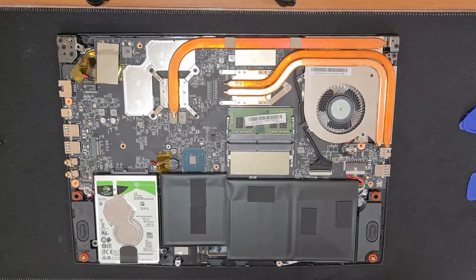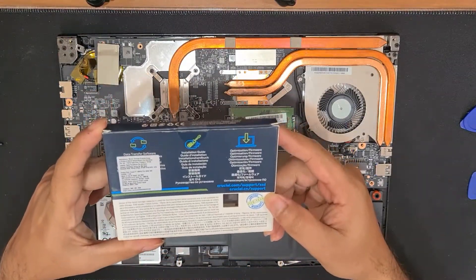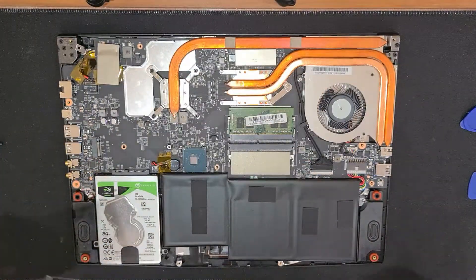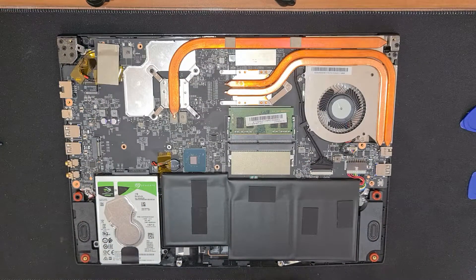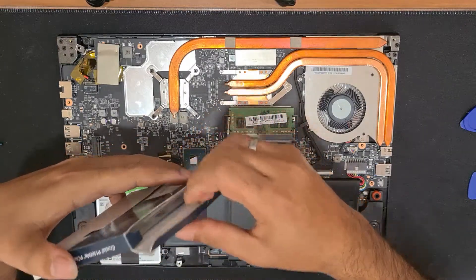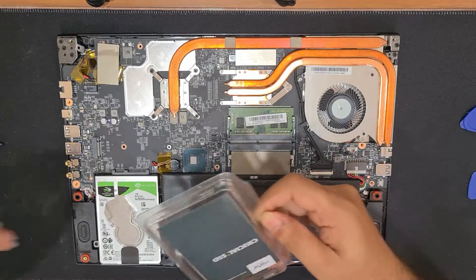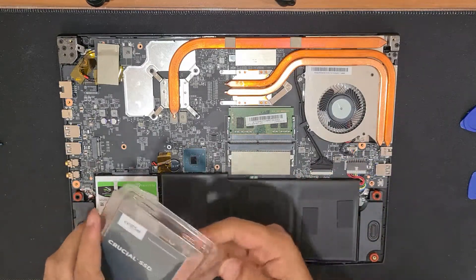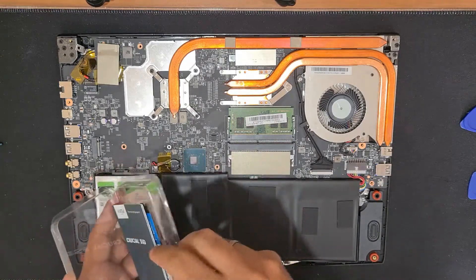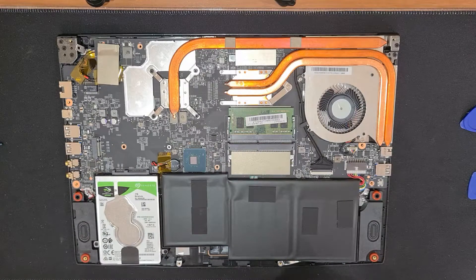For this upgrade I'll be using a Crucial P1 1TB SSD. It's an NVMe M.2 SSD which would be a perfect fit for this build. I purchased this SSD from Amazon for around 10,000 rupees — I will share the link in the description below. Once we open the SSD box, we get some paperwork and this small, very tiny NVMe M.2 SSD.